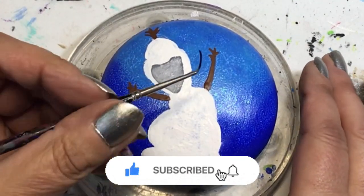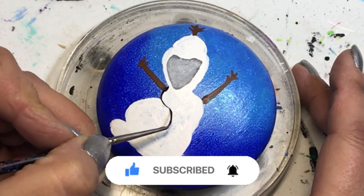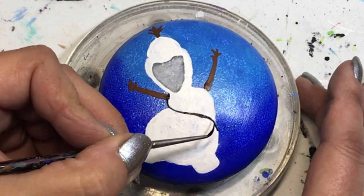Just a little reminder here — hit that thumbs up if you like this video. If you haven't subscribed, please do so, hit that subscribe button, and don't forget to ring that bell so you get a notification every single time I post something new.